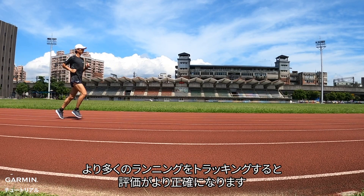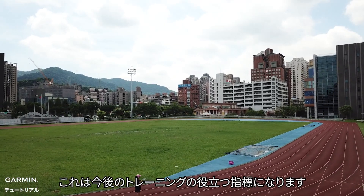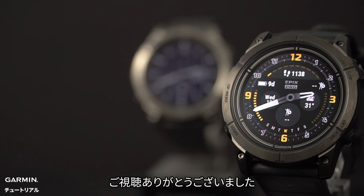The more runs you track, the more accurate the estimation becomes. This helps optimize your future training. That's it — thank you for watching.